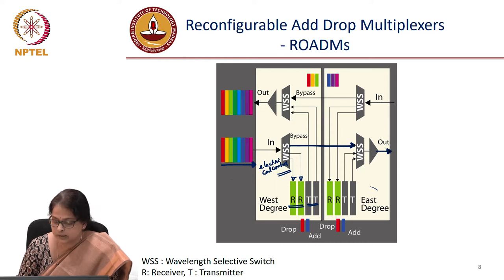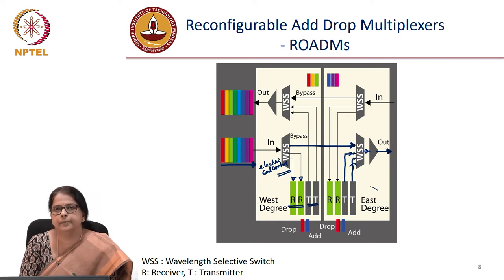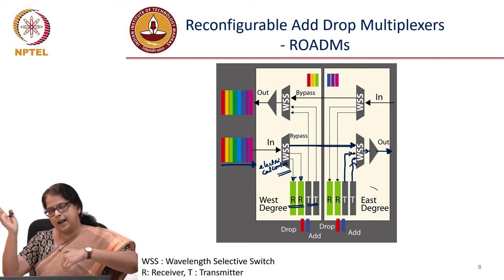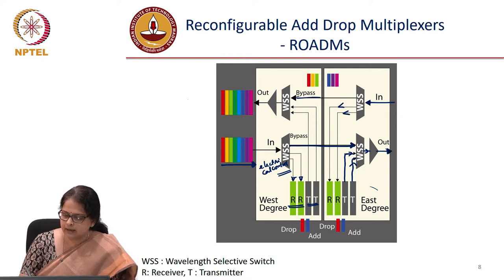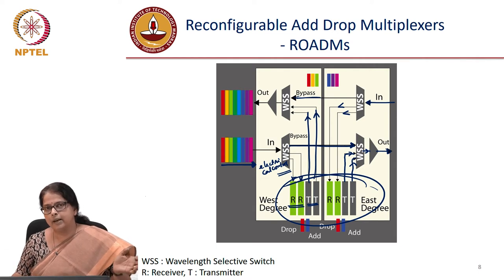The signal passes to the next input of the next wave shaper, where you can add the other two channels. The wave shaper combines them and the signal comes out — this is west to east transmission. What about east to west transmission? You go in here, you have another pair of WSS. This is your drop wavelength, the rest is bypassed, and here you can add from the transmitter.